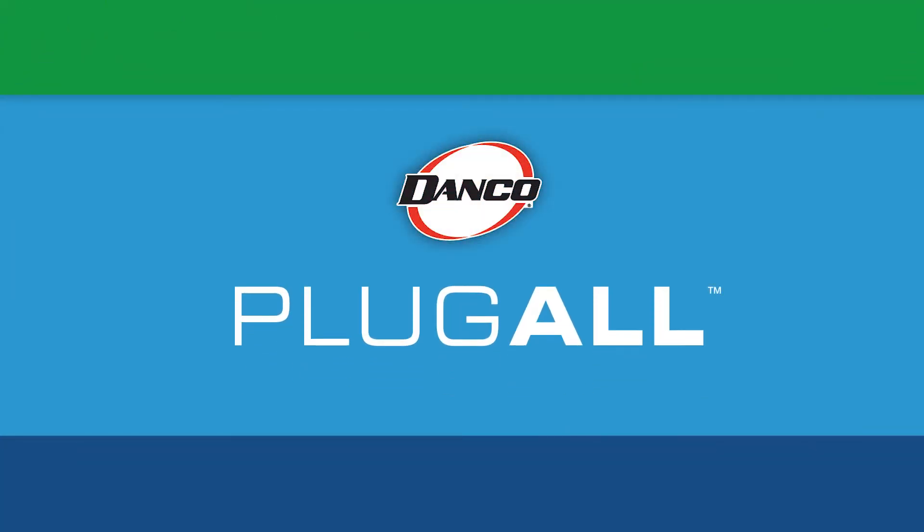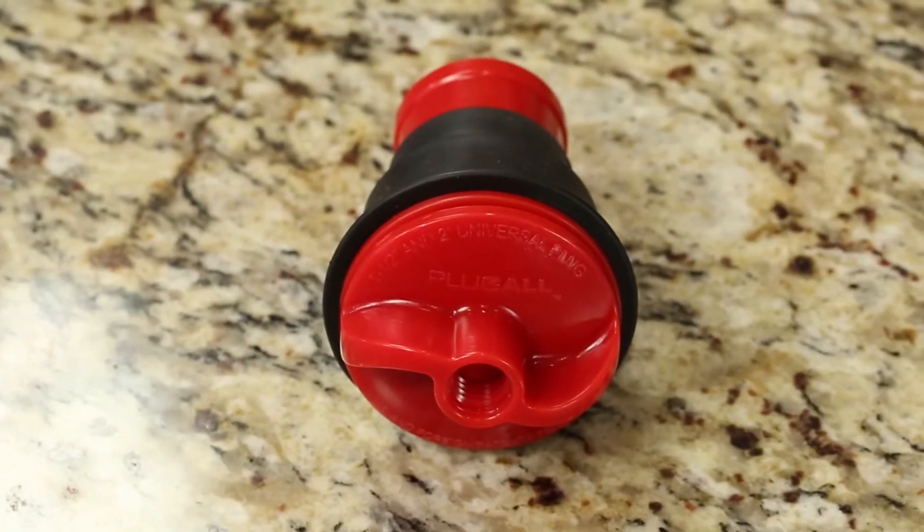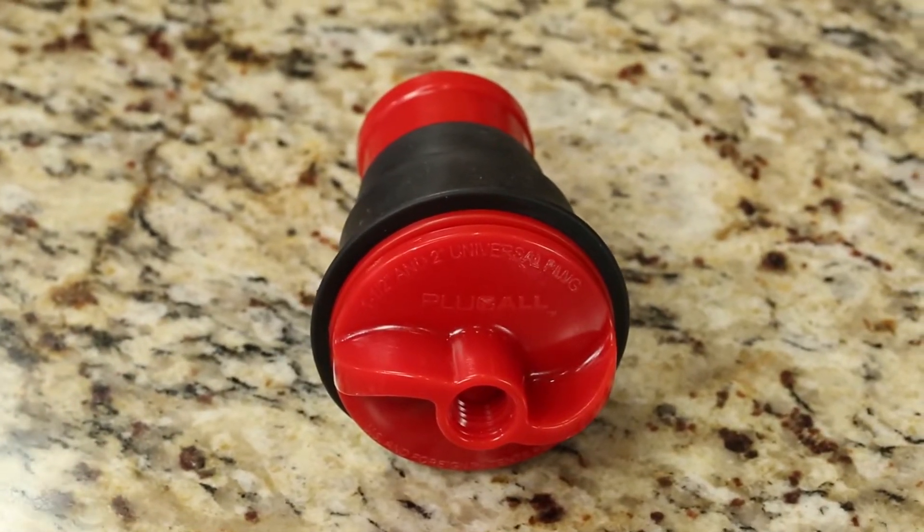Danco presents the Plug-All, an ultimate plug that consolidates multiple plugs into one, providing the perfect solution for any plumbing professional.